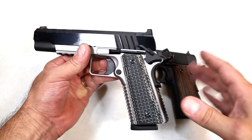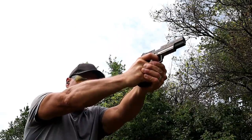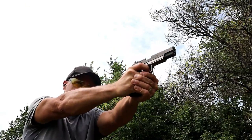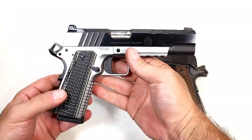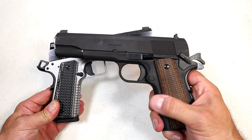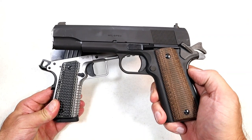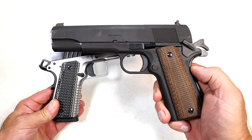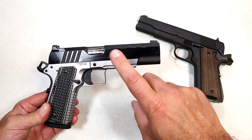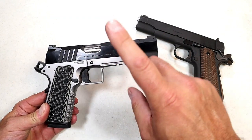Both pistols instill confidence, but I will mention I shot the Emissary so much better. Those modern features along with that flat trigger and the overall feel and function of the Emissary were just so nice — I cannot even explain, you'll have to try it for yourself. No arguments with the Millspec; I think a lot of 1911 purists would choose it because it's the closest to John Browning's original design. However, if they give the Emissary a try and experience the same accuracy that I did, it just might win them over.